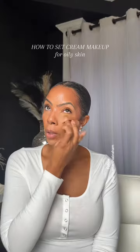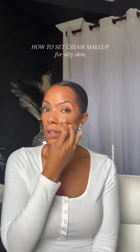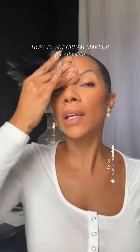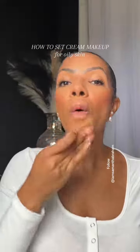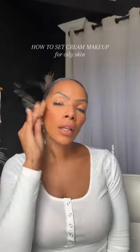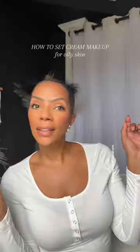That way I'm not putting heavy powder under my eyes because I'll crease. I press really well in my t-zone area where I tend to get the most oily, and then lightly go over the top of my blush area less. And that's it.